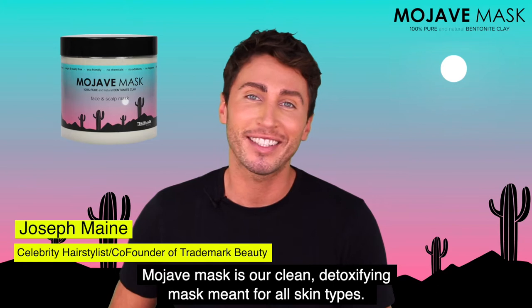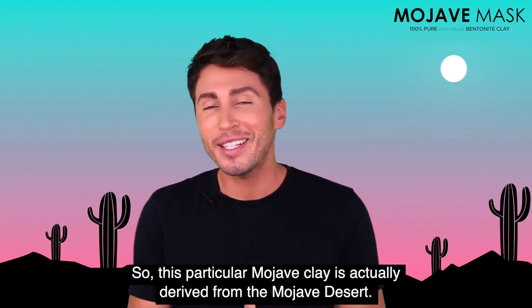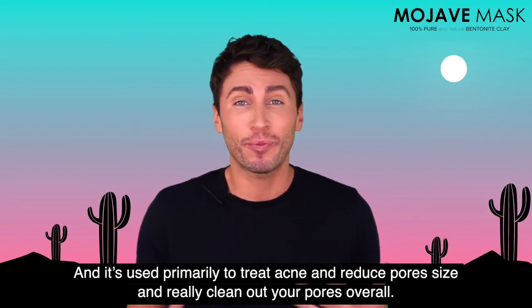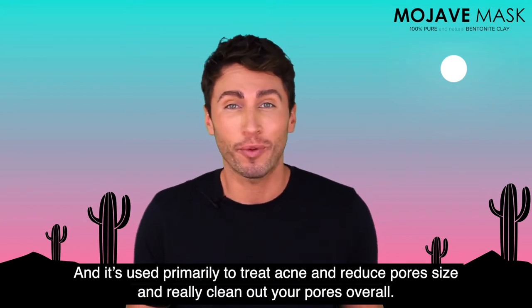Mojave mask is our clean detoxifying mask meant for all skin types. This particular Mojave clay is derived from the Mojave Desert and is used primarily to treat acne, reduce pore size, and really clean out your pores overall.